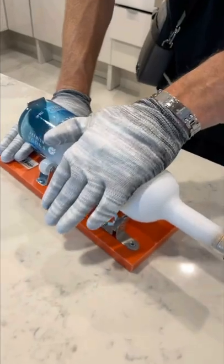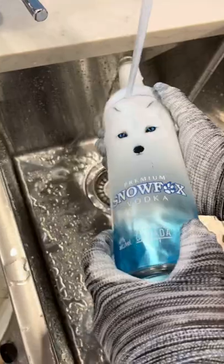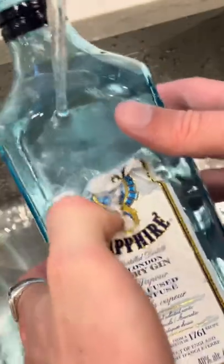Once you have scratched the line around the whole bottle, you go back and forth between hot and cold water and watch the magic happen. This was so satisfying to watch. After sanding down the edges, I now have a new cup.